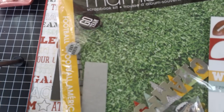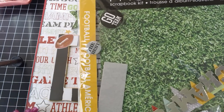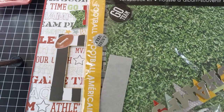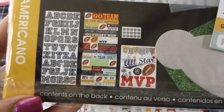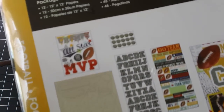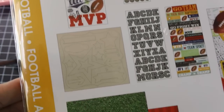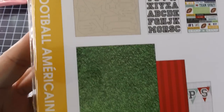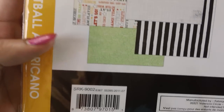I didn't want to buy a whole pad of paper just for this, because I found that all the papers had all of the sports and all I really wanted was football. Anyway, this worked out good. It was $9.99 and I used my coupon, so it was like five bucks, and I got a ton of papers left.